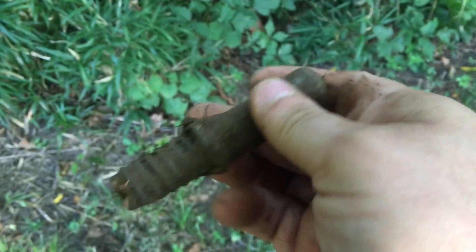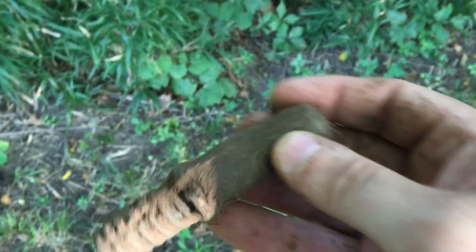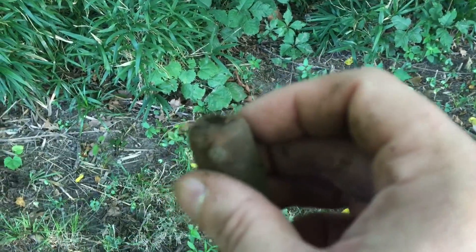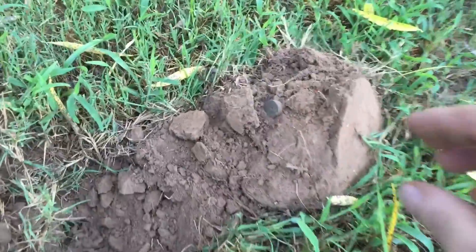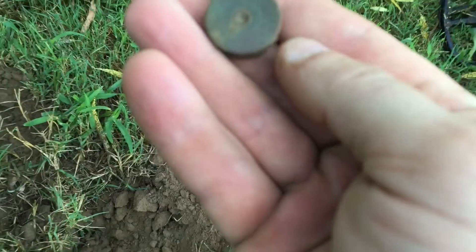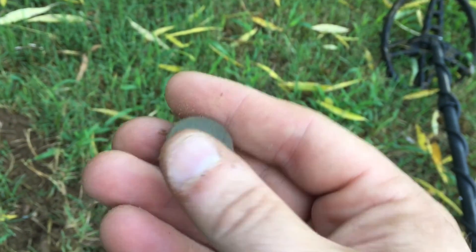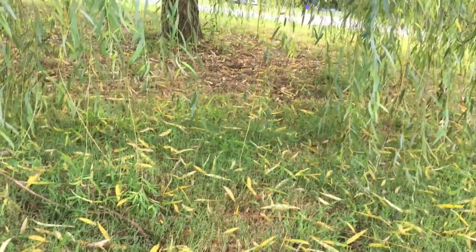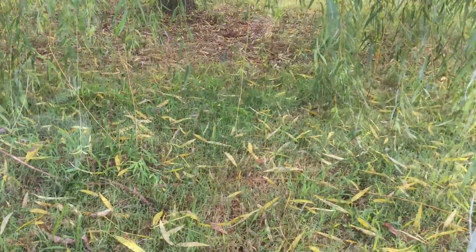It's interesting. Pretty solid. Looks like a screw. Found another shotgun headstamp. That's a beautiful willow tree right here. I think I'm gonna detect under it. Let's see if there's anything under here.